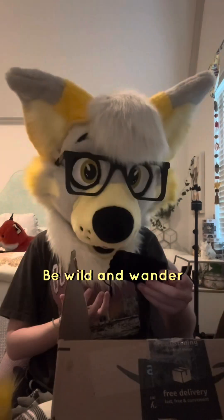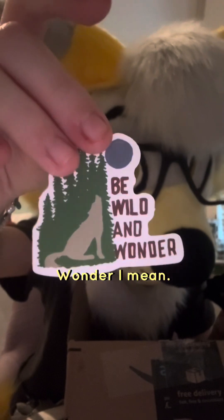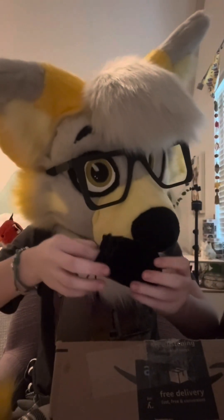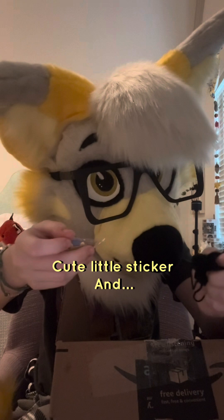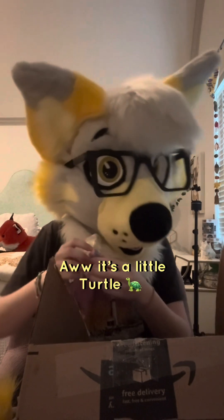It's going to tell what it was — it says 'Be wild and wonder.' Not wander, wonder. Cute little sticker. And lastly, it's a little turtle. Look how cute!